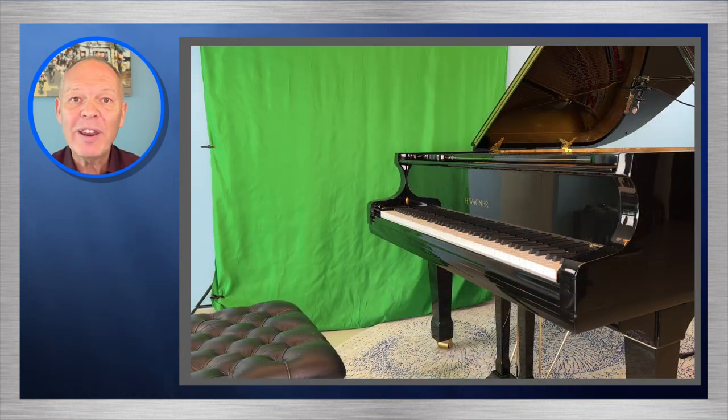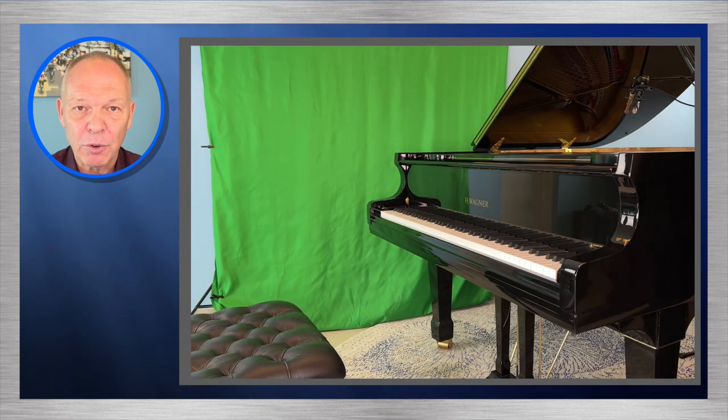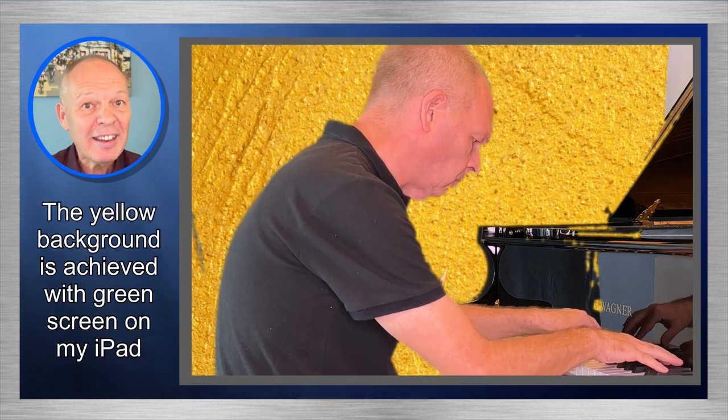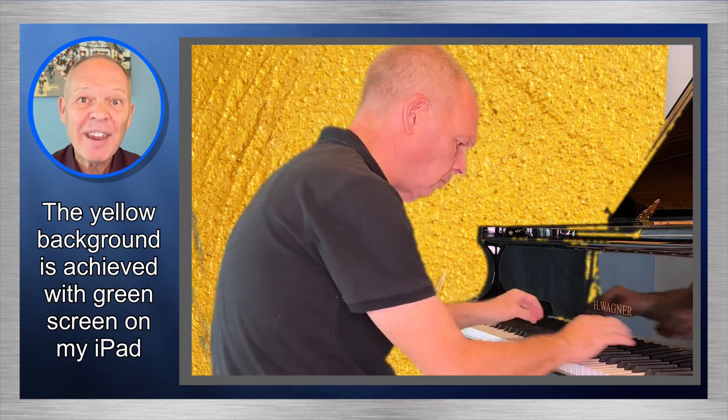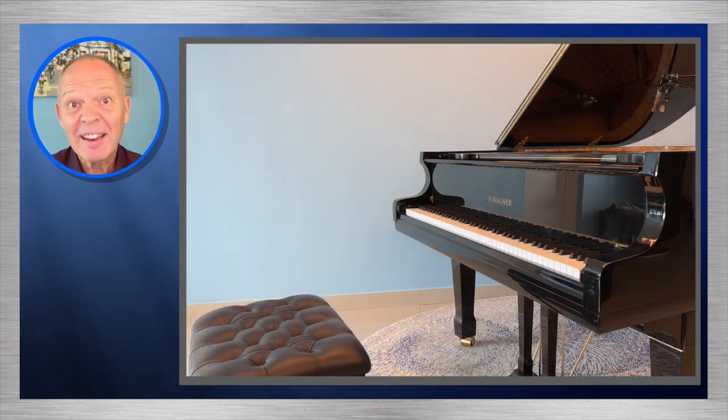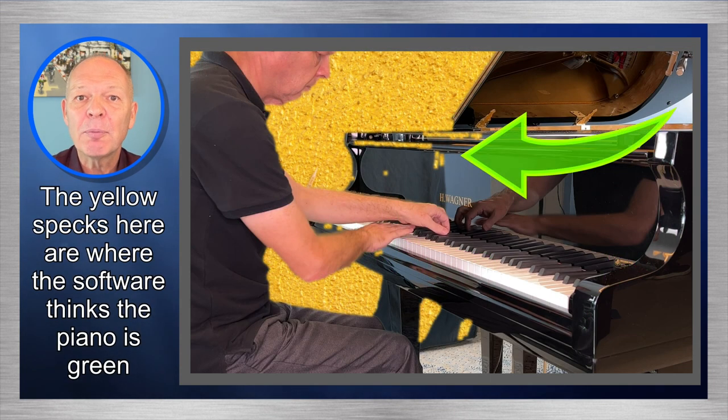However, as I learned when we introduce the piano into the equation, it creates a number of issues. For our effort to look realistic the piano needs to seem actually in the new location, but if the edges aren't clear or we have flickering then we know digital skullduggery is afoot. A piano is also quite a large instrument — professional filmmakers often have an entire studio with walls and floors all green. At home it would be extremely difficult to screen the entire area, and software often decides parts of images are green that our eyes see as not green at all.